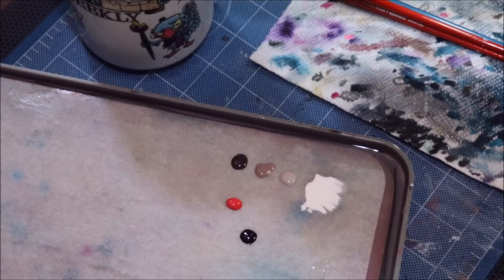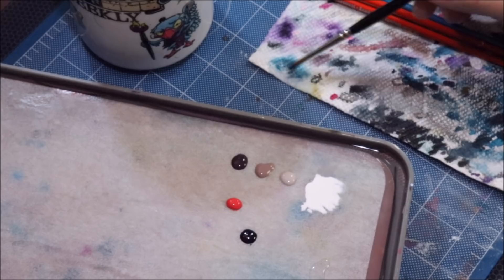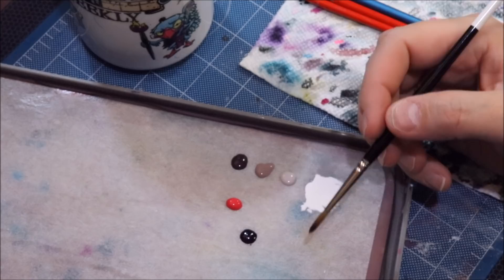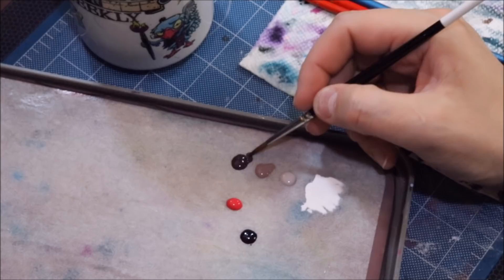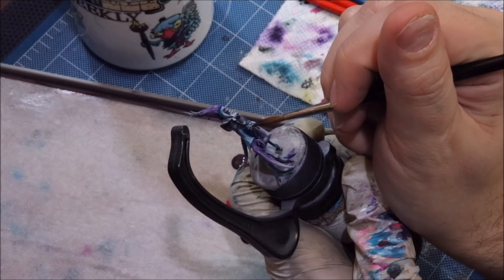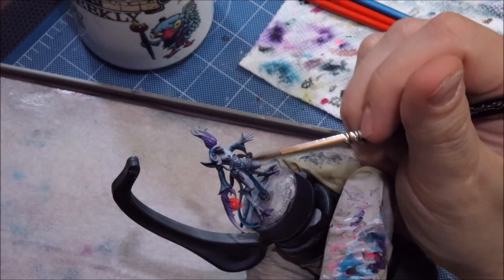I'm going to begin by getting the edge of my paper towel wet. I don't want it dry because I'll often wipe my brush there, and if the paper towel is wet not as much liquid will wick out. I'll dip into the flow improver, then wipe it into the water. Now I'm going to grab some Black Leather. We're going to focus on just this one leg so it doesn't take too long. The first thing I like to do is establish my shadows and make sure I've got nice deep shadows running against everything.